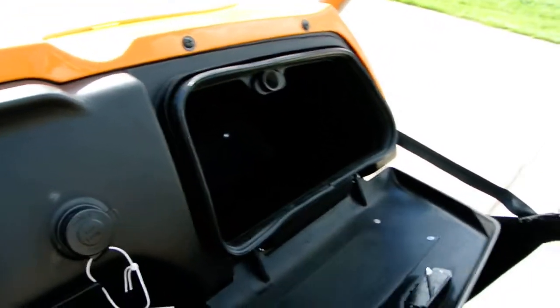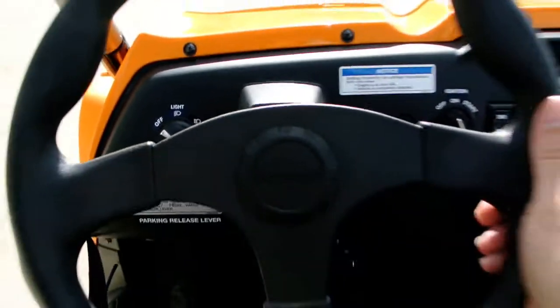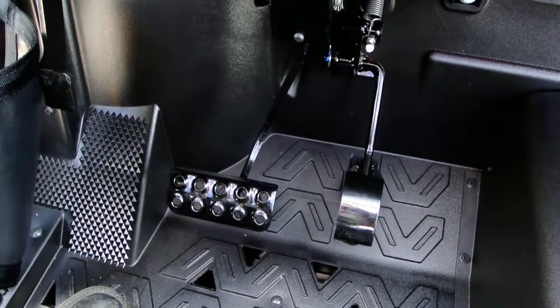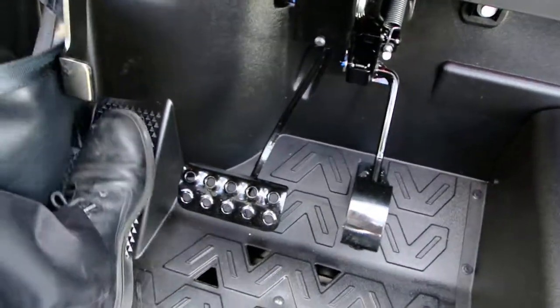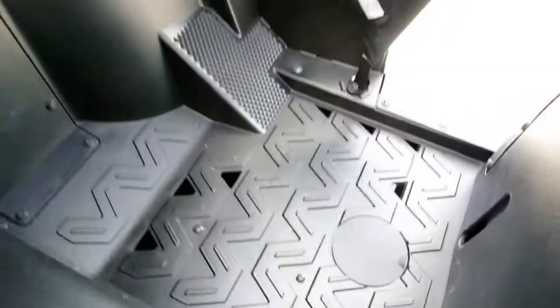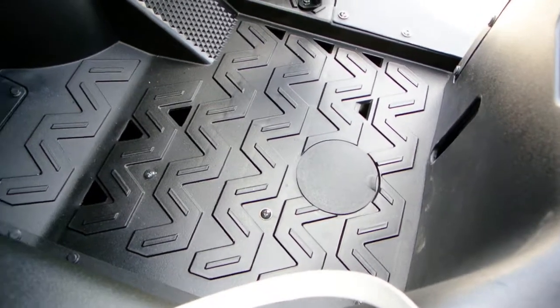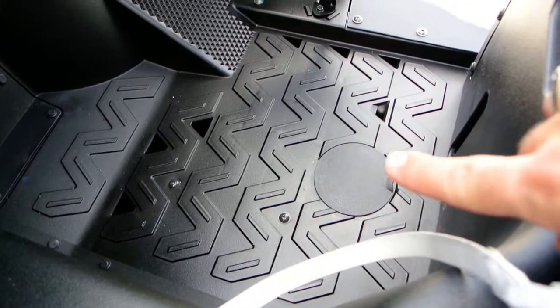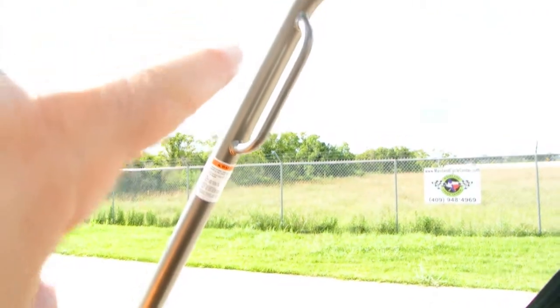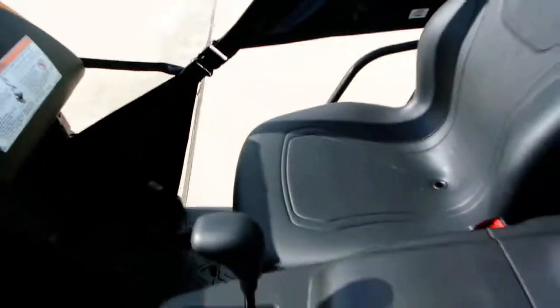You do have a glove box there. There's your headlight switch — off, low, and high beam. Sport style steering wheel. Just a gas pedal and a brake pedal. There's a nice little footrest on each side, little holes in the floor, and there's also a clean-out on the floor. Got a grab handle right up here.